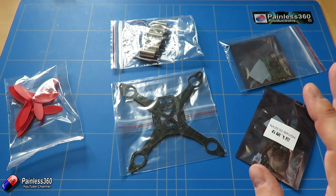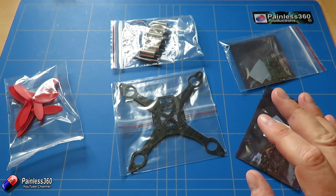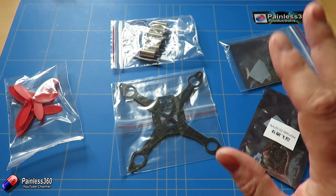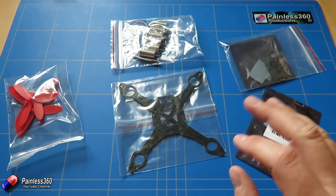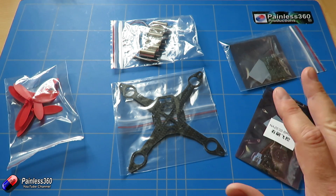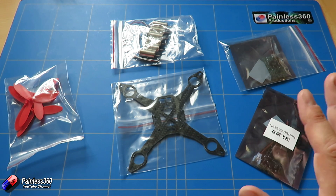Until recently, making something like a little brushed quadcopter was a bit of an exciting time because there was so much that you had to try and figure out, because a lot of the software and the boards we were using were all a little bit exotic. But in the last three or four months in particular, there has been a huge explosion in the availability of all the pieces, so it's actually really easy to build your own quadcopter.